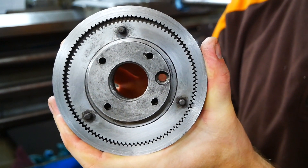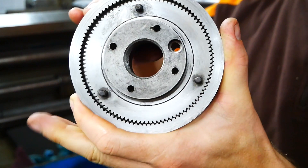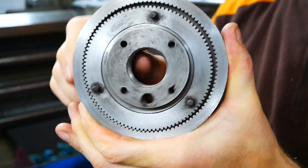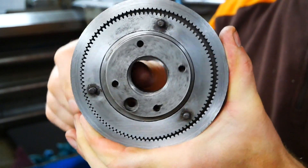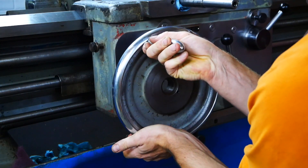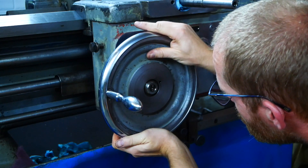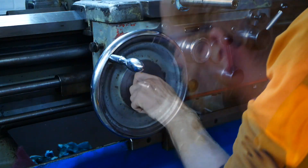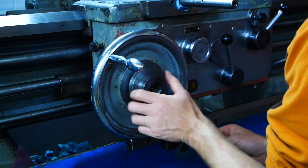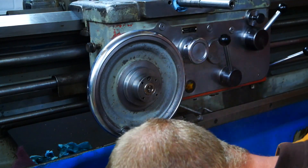Here you can see the gear reduction mechanism for the two scales on the handwheel. If you rotate, you will also see the inner one rotate, but very slowly. There is one bolt that is holding these two together.